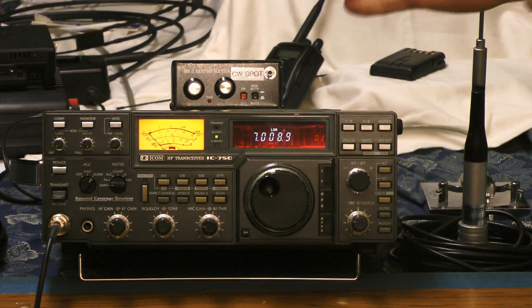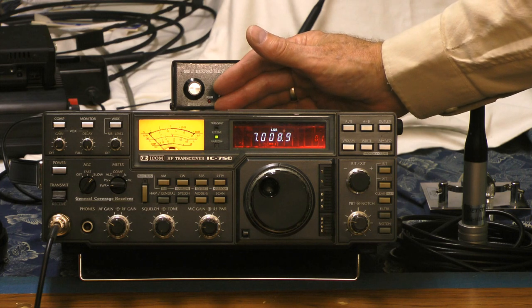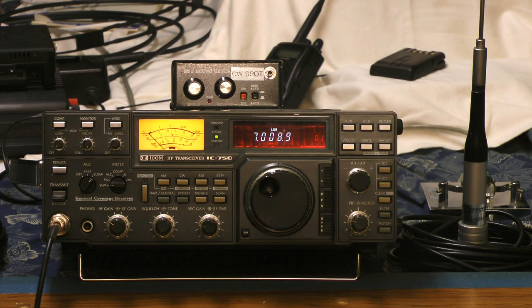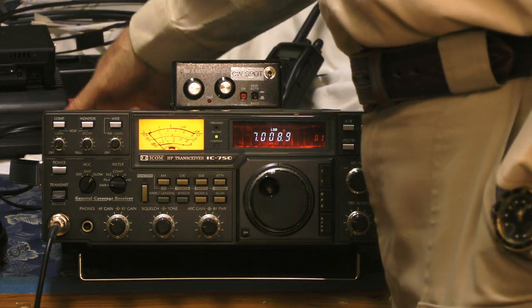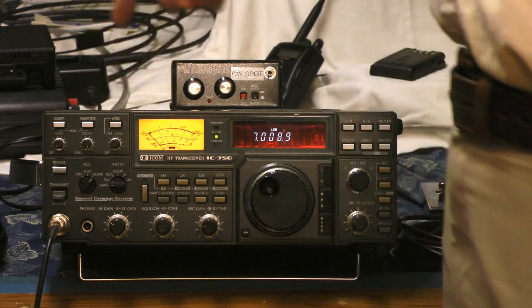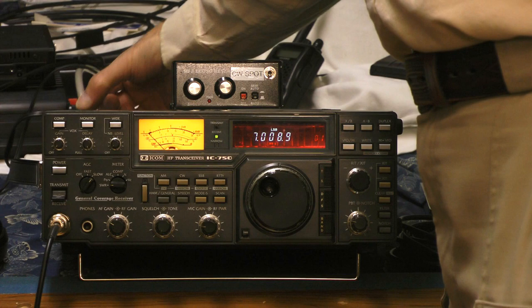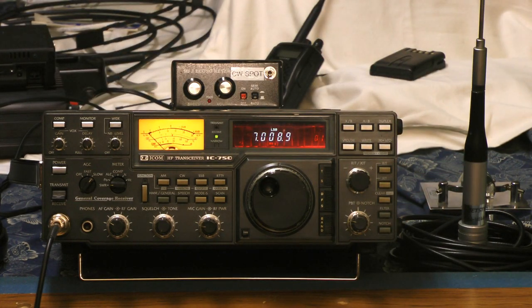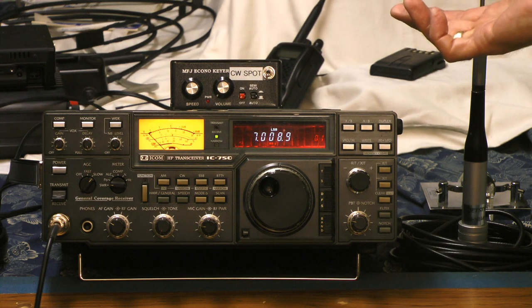This one has a knob for each function. It doesn't do everything but it does most things. If you're going to purchase an HF radio, you'll need to know in advance what you want it to do, because they all come with different features. This particular one has a built-in power supply — it takes 110 volts in, puts 12 volts out, and plugs the 12 volts back into the back — so you can run it in a car off a 12-volt system or from a 110-volt outlet at home. It has a built-in speaker; most older radios had separate external speakers. It does not have a built-in keyer for Morse code, but it does have a side-tone generator.